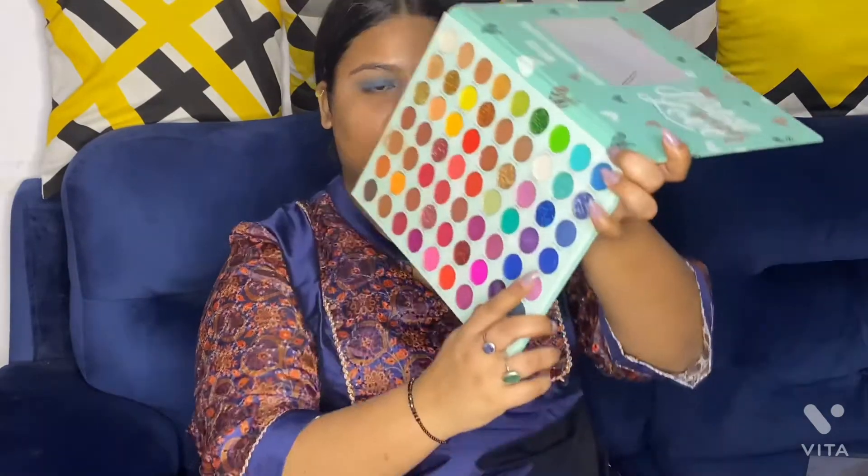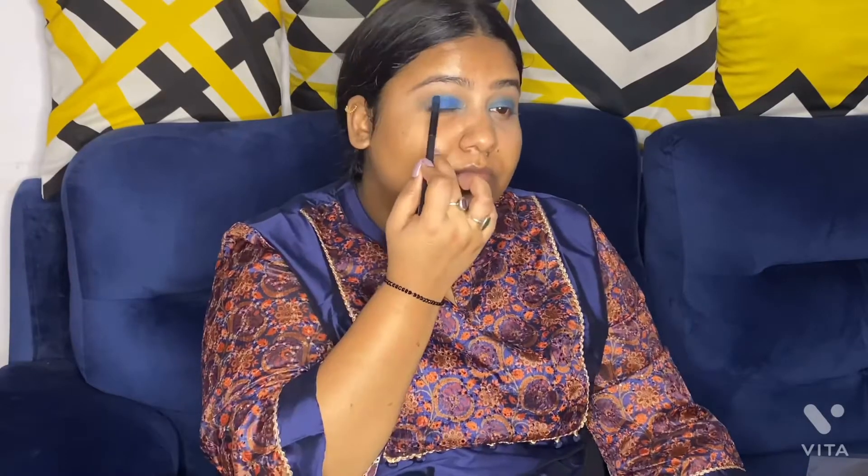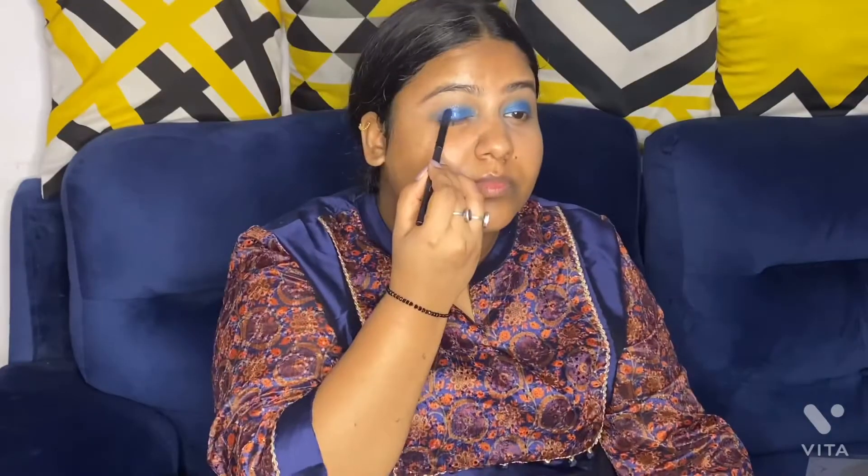For adding some shimmer I'm going to use a shimmery shade from the same palette. But before that I'm blending the crease area, and after that I'm taking a glittery shade from the same palette — it will enhance the makeup look.